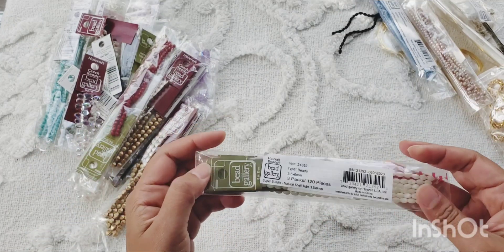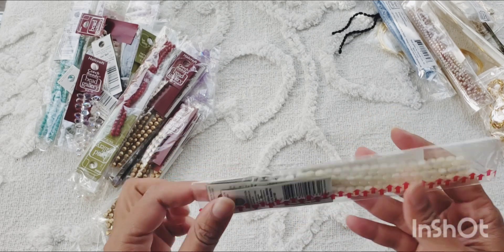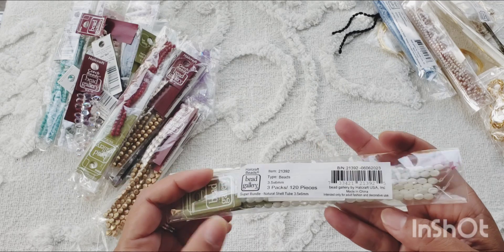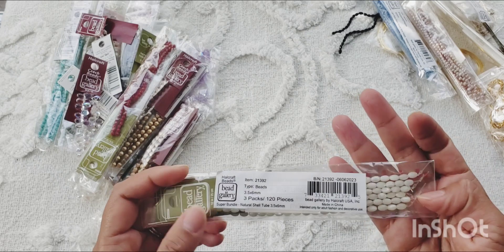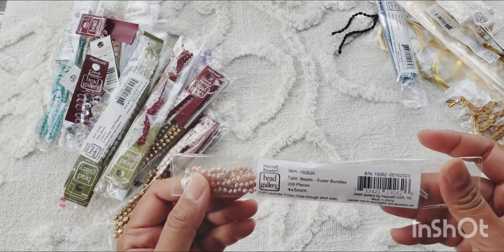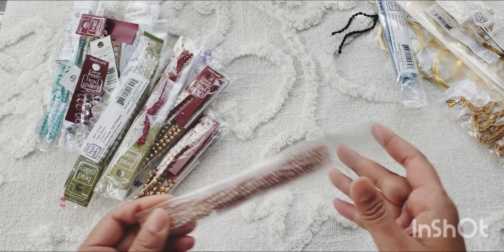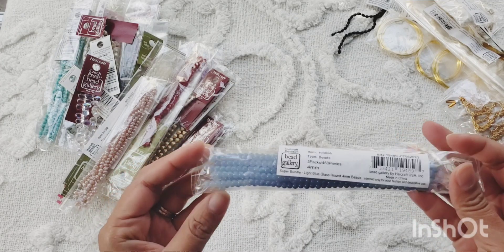Next we have, again in three bunches, these shell beads — I think they're called rice-shaped, or they're calling them tube beads. Very beautiful. And then more pearls — these are lavender potato pearls. And then some nice blue glass beads, 4mm.